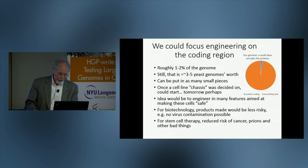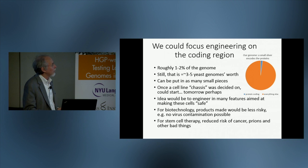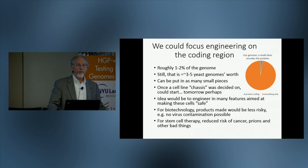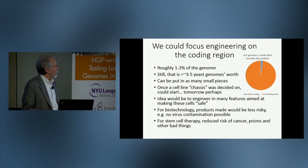The genome, as you probably know, is mostly DNA that does not encode proteins. This tiny sliver here is about 2% of the genome, roughly 1% to 2%. To put it in perspective, that's still the equivalent of 3 to 5 yeast genomes, which we're still just over halfway of assembling at this point.